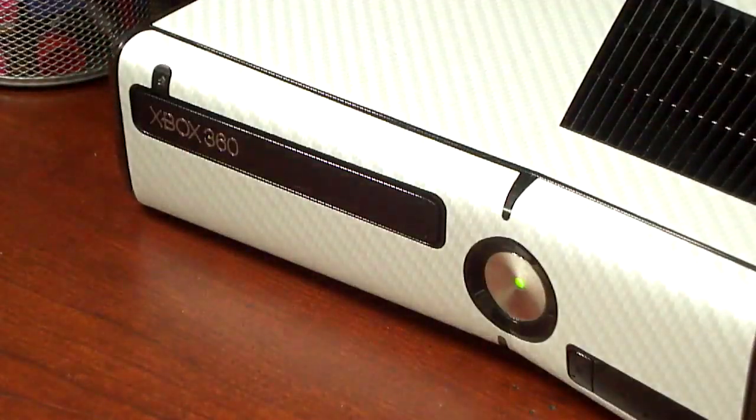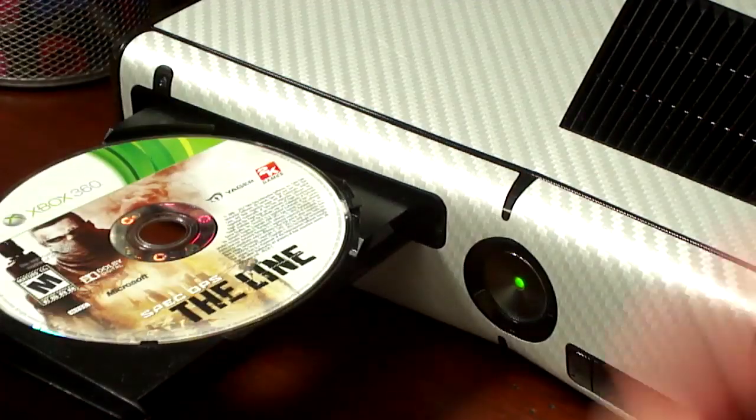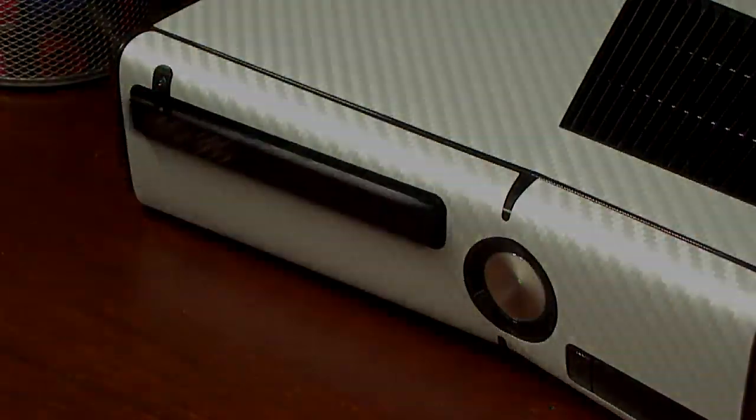Alright, let's put this in the console. So that was the unboxing for Spec Ops: The Line for the Xbox 360. Tune in later where I'm gonna have the campaign review as soon as I complete it. I'll see you guys later, bye.